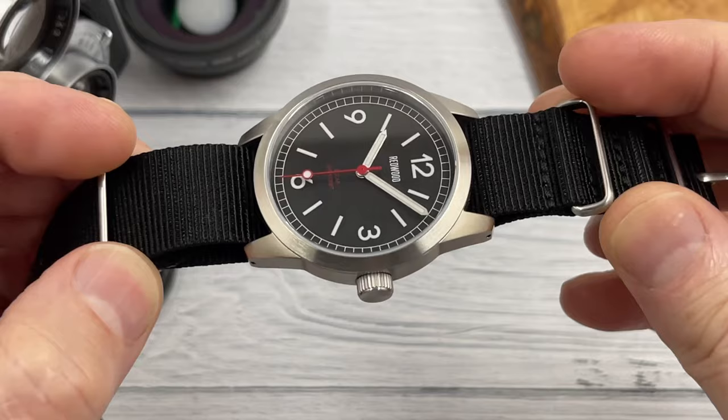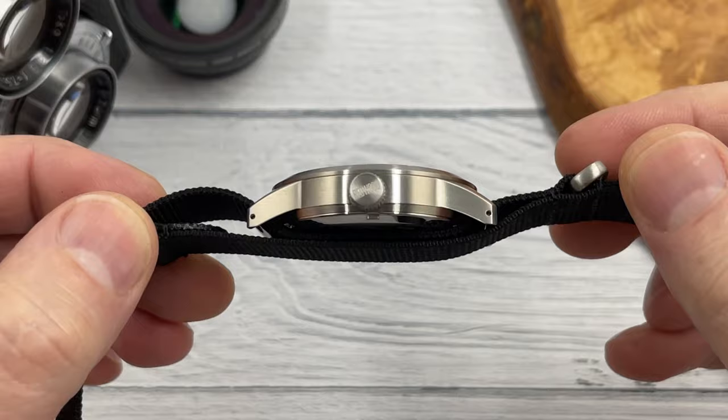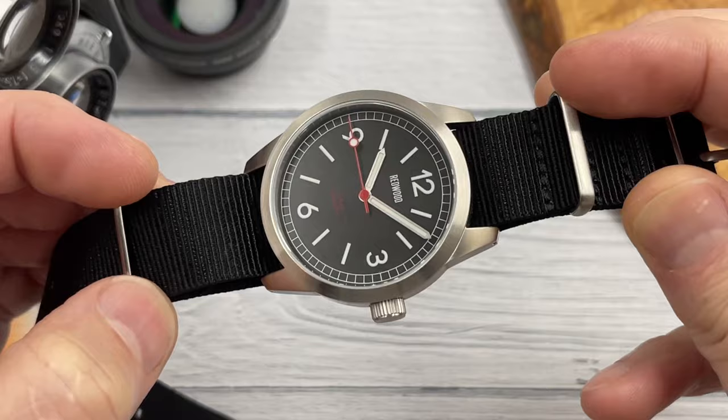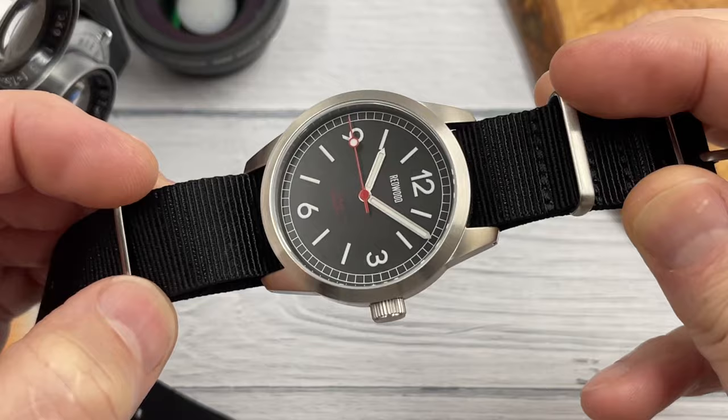Thank you so much for bringing this brand and this watch to my attention. It doesn't look like they release too many new designs very often, but I'll certainly be keeping an eye on this brand and potentially going back to them to see if they're interested in me reviewing their Tactical version 2, because that looks pretty cool. Let me know what you think of this watch and the video in the comments section, and if you've got any other brand suggestions let me know. Click that like button and subscribe — let's get this channel to 35,000 subscribers so I can give away those two Helm watches!